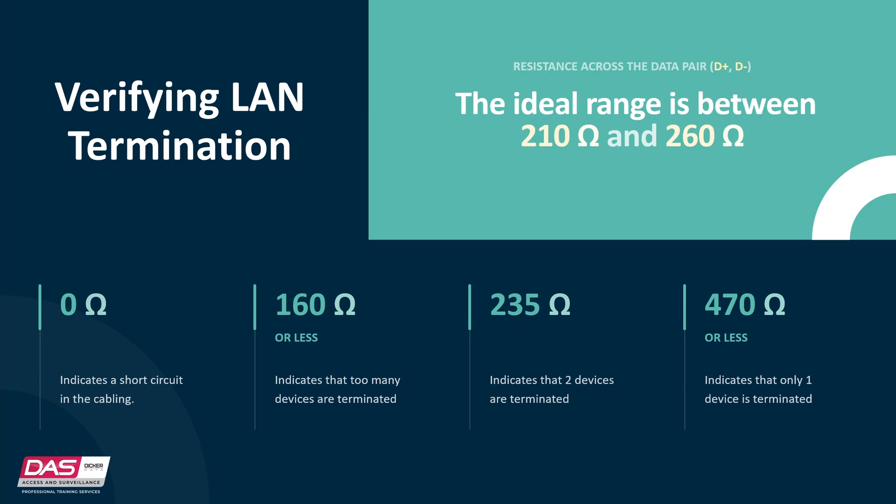0 ohms indicates a short circuit in the cabling. 160 ohms or less indicates that too many devices — three or more — are terminated. 235 ohms indicates the perfect reading that two devices are terminated. And 470 ohms or more indicates that only one device is terminated.